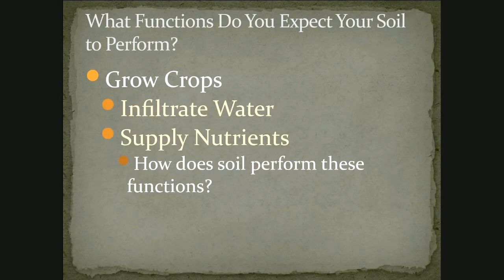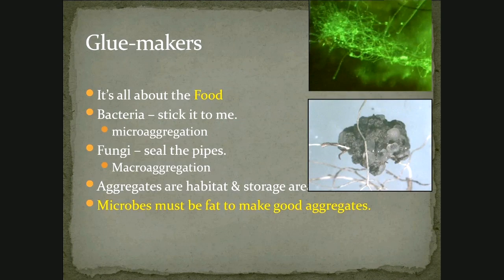We expect it to grow crops. And if we dig into that a little deeper, we realize that what crops need is soil that will infiltrate water — the water will be able to move into the soil when it rains or when we irrigate — and that soil will be able to supply the nutrients that those plants need. How does the soil perform these functions? Really, the answer is it's a biological system. The soil is a biological system — if you don't remember anything else about soil health this evening, remember that soil is a biological system.